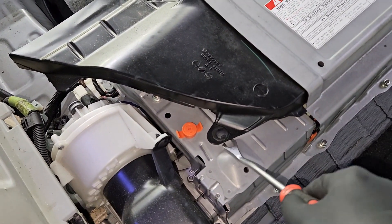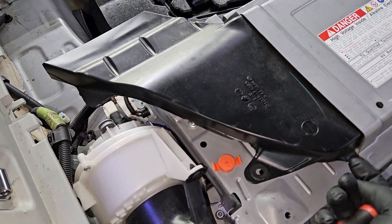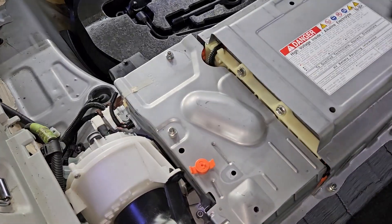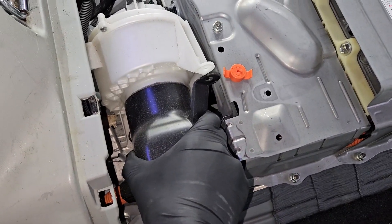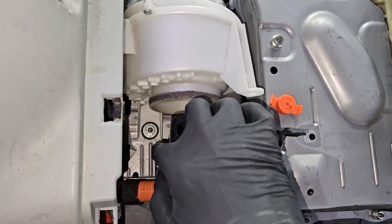On top of the battery there's an upper air duct that routes air out of the hybrid battery coming from the blower motor. I'm going to remove that. Now I'm removing the blower motor — this is the air duct that the blower motor pulls air from, and it's routed underneath the seat.